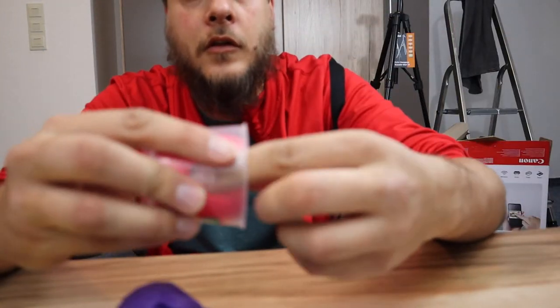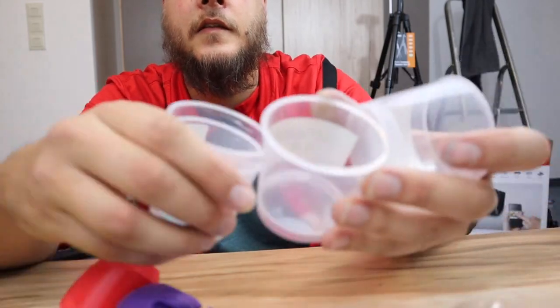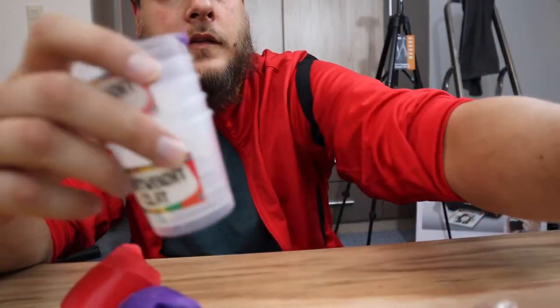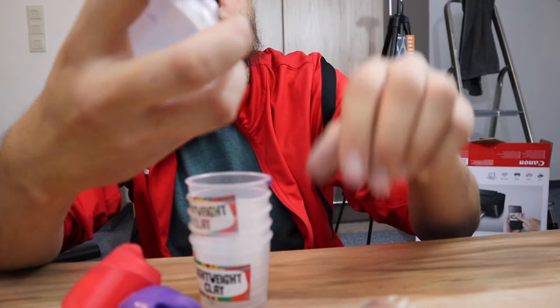I'm going to make it a little easier for me. I'm going to put it in for about half a week when I use a little bit.